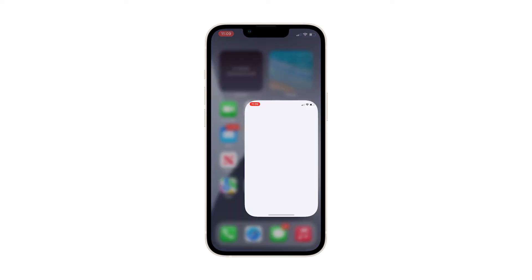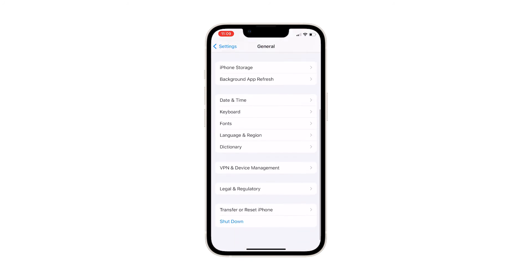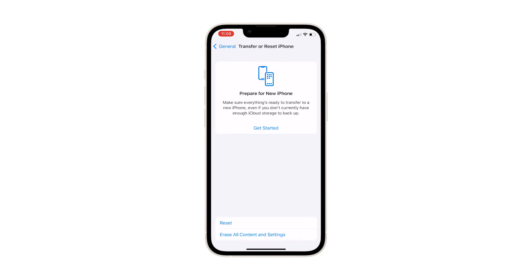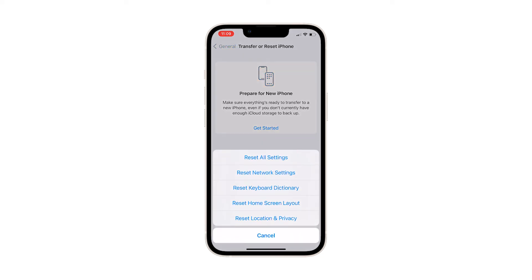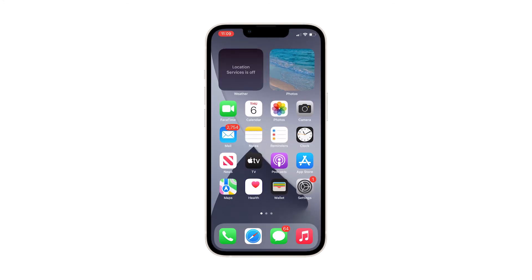Here's how it's done. Launch the Settings app and tap General. Scroll down and tap Transfer or Reset iPhone. Tap Reset at the bottom of the screen to reveal all the options. Tap the Reset Network Settings option and enter your security lock if prompted. Tap Reset Network Settings at the bottom of the screen to confirm. Once the reset is finished, your iPhone 13 mini will reboot, and after that it should be able to connect to your Bluetooth headset or speaker.